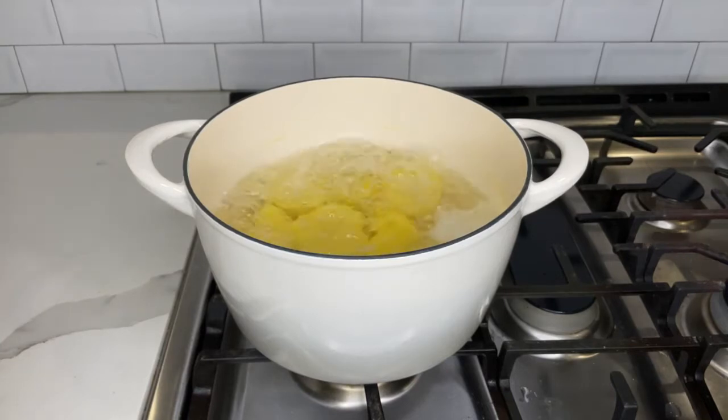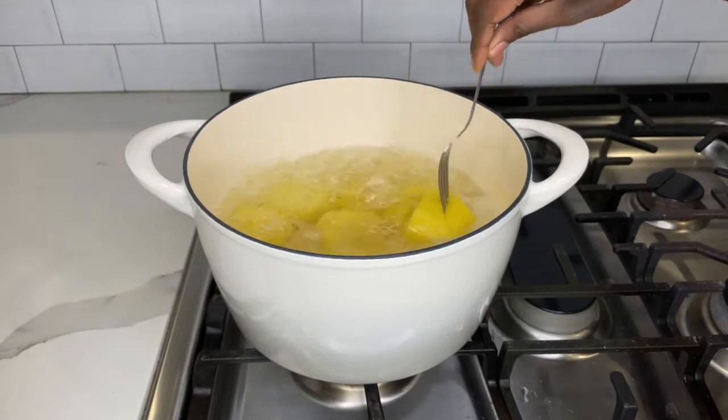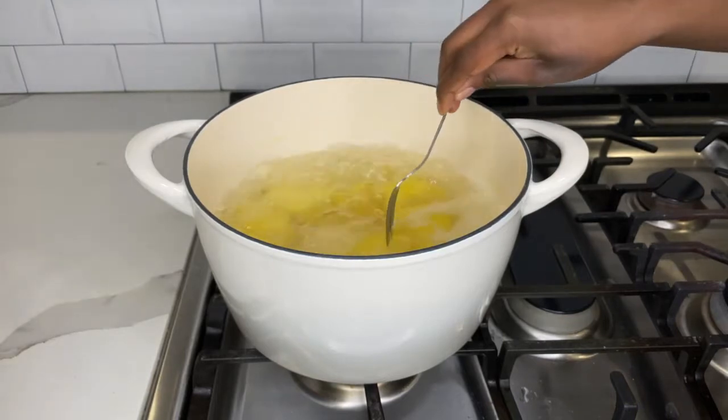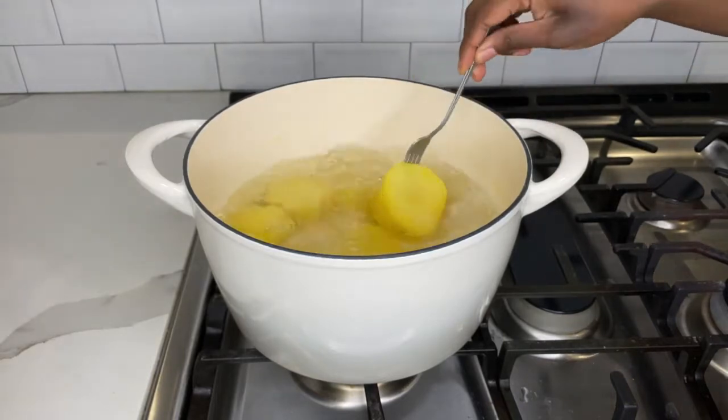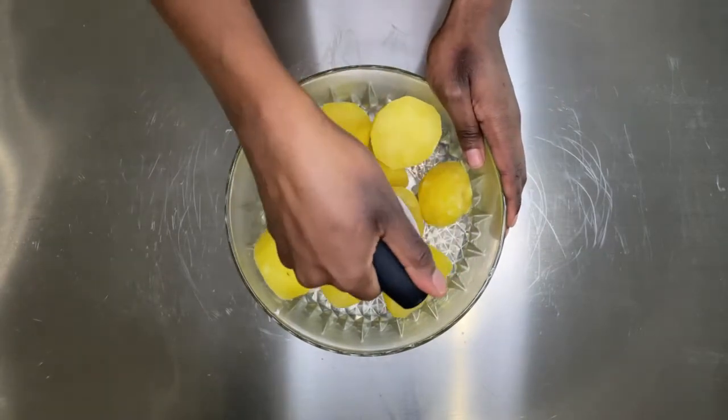Make sure you peel your potatoes first, then boil them. The best way to check if your potatoes are cooked is to just use a fork and insert it into the potatoes — if it goes in smoothly, your potatoes are done. Just drain out the water and now it is time to mash the potatoes.